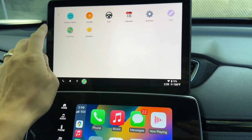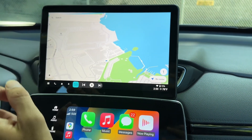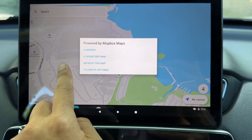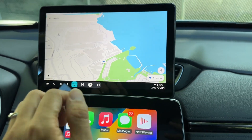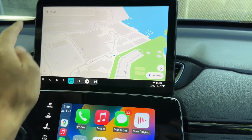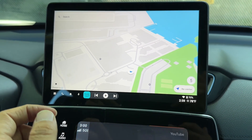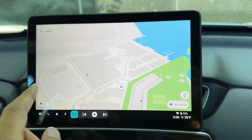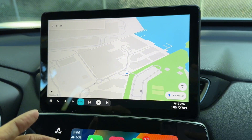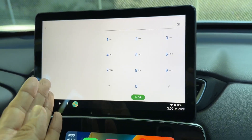Let me launch AutoZen and show you. So AutoZen is on here. The map is not Google Maps — it uses MapBox, which is OpenStreetMap. You can use Google Maps as well by going to settings and selecting Google Maps if you have it installed. You can search for directions, and it looks like Android Auto. On the bottom you have Apple Music, phone calls — if installed on an Android phone you can make phone calls as well.